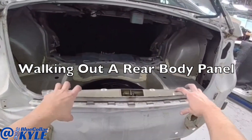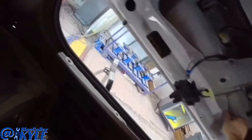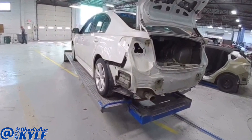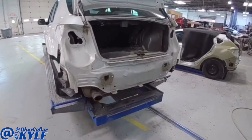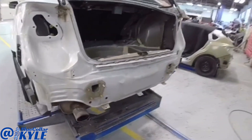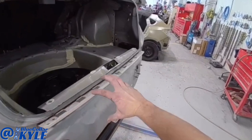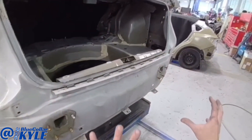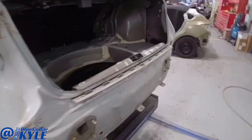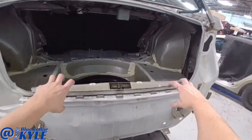I have another Subaru here — this one got hit in the back dead center and it didn't do too much damage, but it rolled this whole rear body panel. It's all gradually rolled in; it's not destroyed, it should all pull out. So what I'm going to do is grab it in a couple spots and try to walk that rear body panel out carefully.